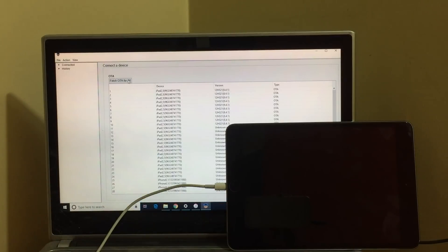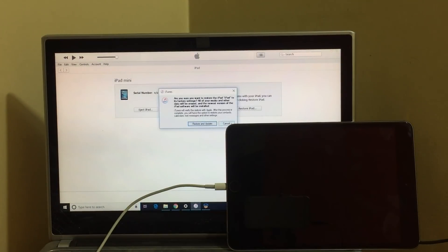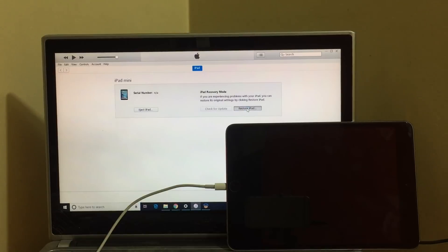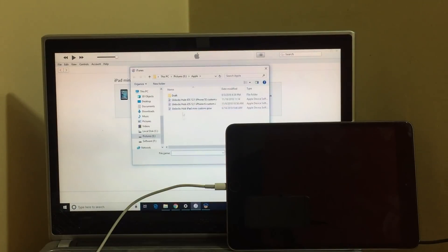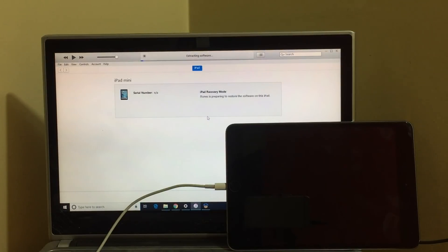It now says 100% and now it says preparing. Don't close this application — open iTunes and let it run in the background. Hold Shift and click on 'Restore iPad' so that you will get the option to select the custom IPSW. Select the 'Unlocks Hub iPad mini custom IPSW' and click Open. It now says iTunes will erase and restore your iPad — click on Restore.